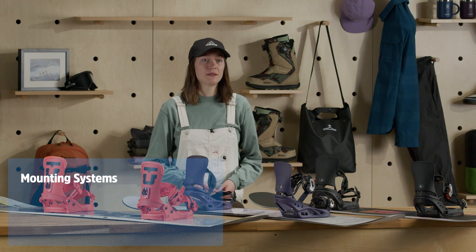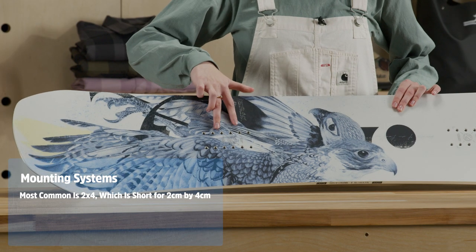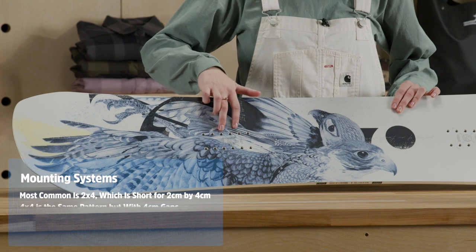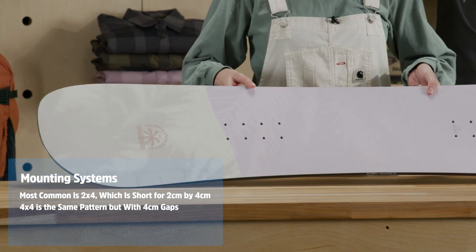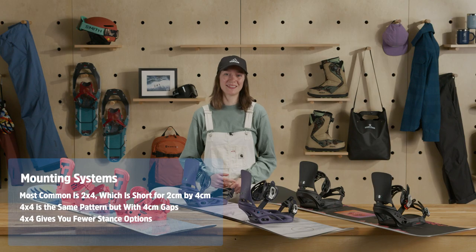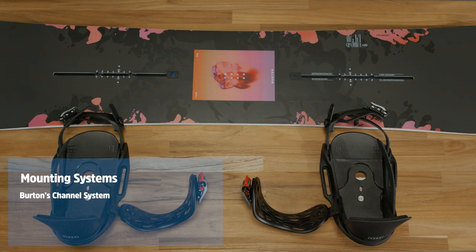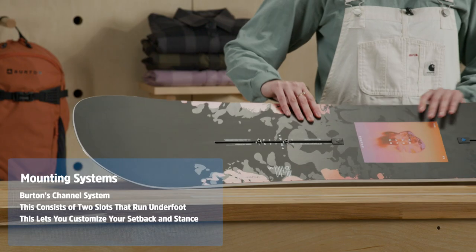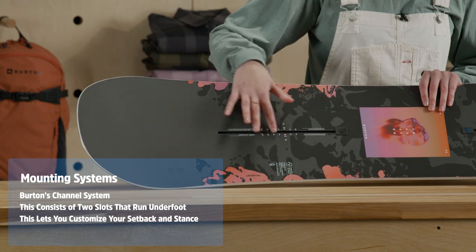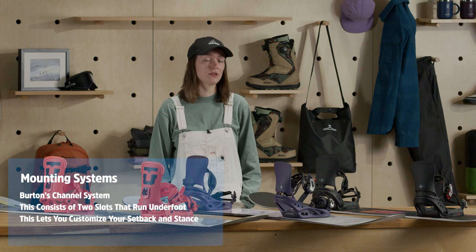You'll find a few different types of mounting systems for your snowboard binding. The most common is 2x4, or 2cm by 4cm. 4x4 is the same as 2x4 but with 4cm gaps instead of 2, giving you fewer stance options due to a wider hole pattern. Finally, there's Burton's channel system, which consists of two slots running parallel to the edges used to attach your bindings to your snowboard. This system lets you customize your setback and your stance, and flexes well because the bindings don't have a disc or a dead zone.